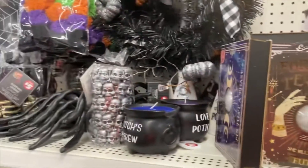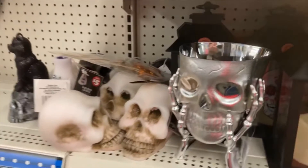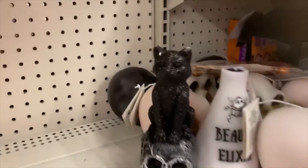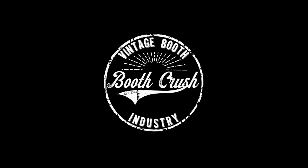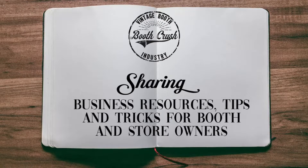I noticed the bottle brush trees are new, and I grabbed the little skull candy dish. I gave it a makeover which I'll show in a few minutes. I'm always late to the game posting these type of videos, so some of these items may no longer be available.